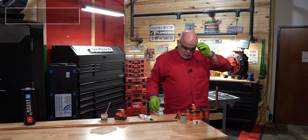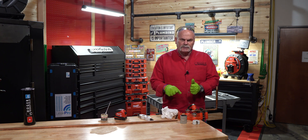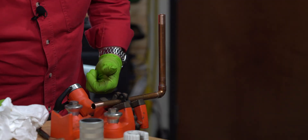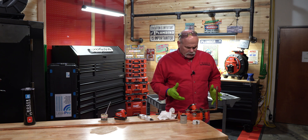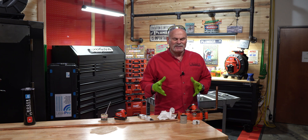So imagine how much time we saved between the point where we had just pushed it together to the point where we kept cleaning the copper, heated it up, soldered it. Now we've got to wait to let it cool down. There's some different things we may want to do here — wipe it down, clean it up, let it cool. Remember one of the biggest mistakes I ever made: